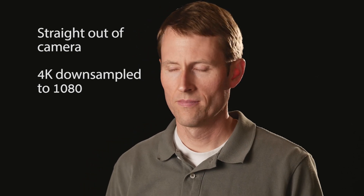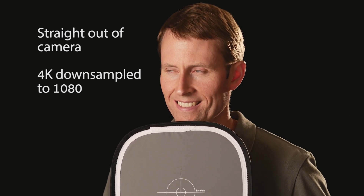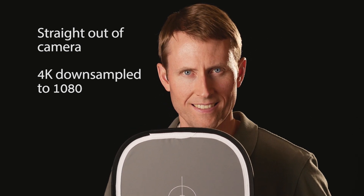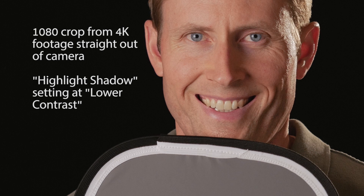Straight out of the camera with default settings, you get a really nice, crisp, very contrasty, great-looking image if you're doing certain types of shooting — but it's not great for other types. The GH4 gives you plenty of flexibility to fine-tune the image for the type of shooting you're doing. The default settings are so contrasty and sharp, which is great for nature shooting or a gritty look. But for talking head and interview style like I'm doing, I don't really want it to be that sharp. At first I was stunned — way too much information. But you can dial that back as well.